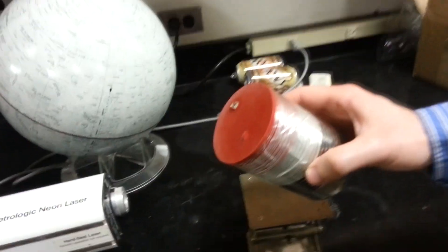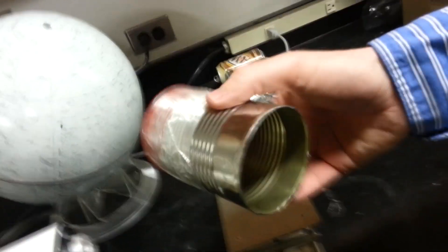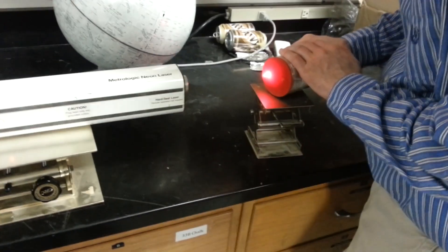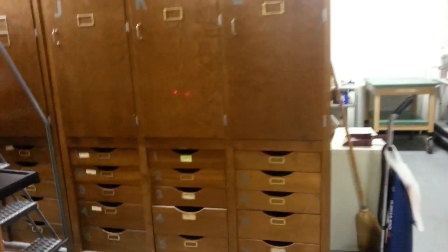Here's some footage of it working. We have the can here and then he cut off both ends — it's empty on that end — and then he put a balloon over this end and taped it together, and then he put a little piece of mirror on there. And then this is the big laser. The laser shines onto the mirror on the can, and so then you get this over here. There it is.